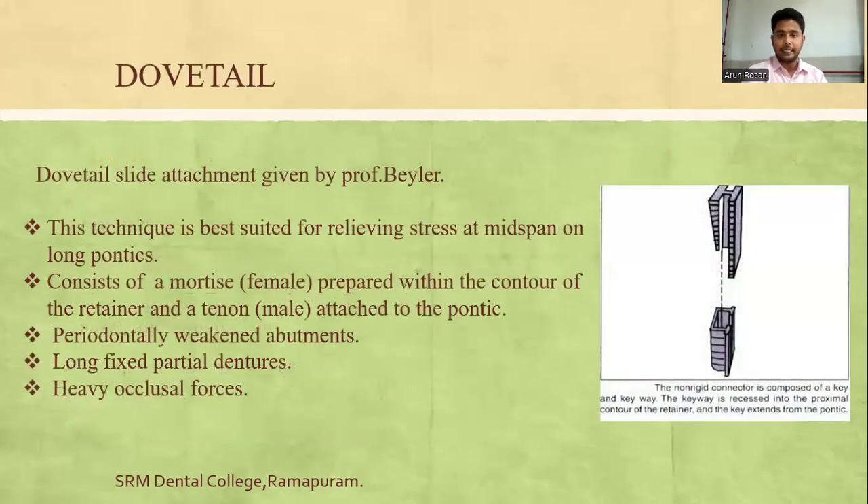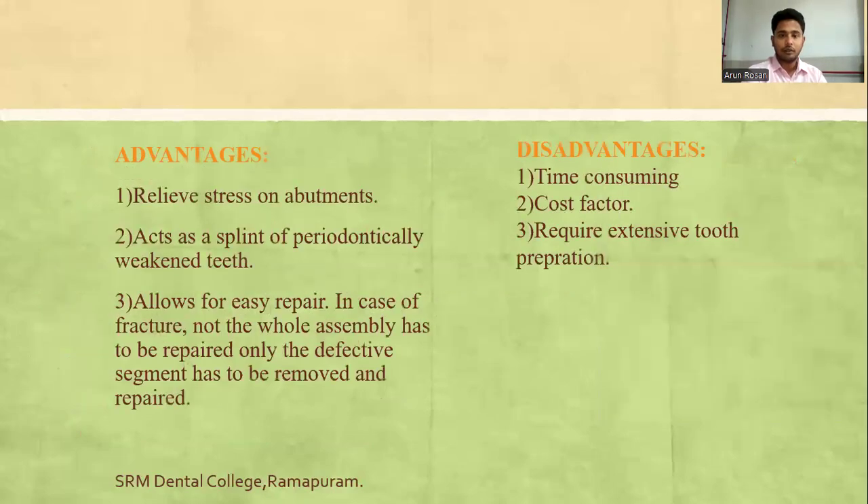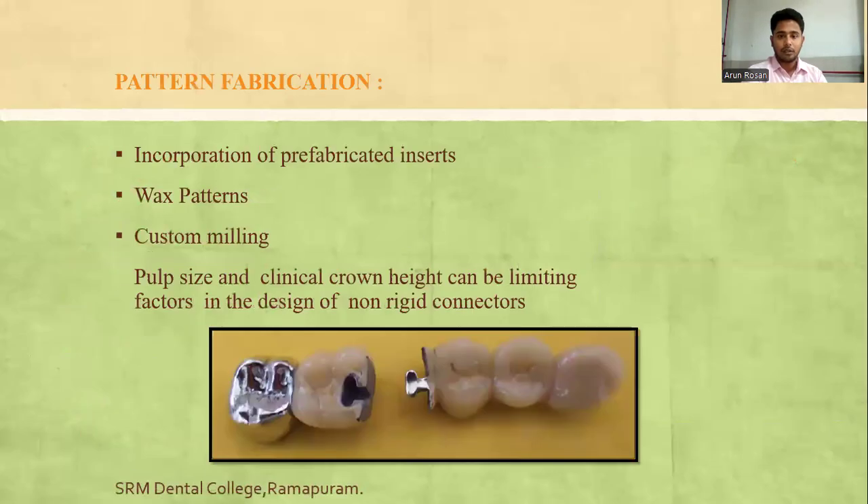The dovetail slide attachment was described by Professor Baylor. Pattern fabrication involves incorporation of prefabricated inserts, fabricated wax patterns, or custom millings. The pulp size and clinical crown height can be limiting factors in designing such non-rigid connectors.